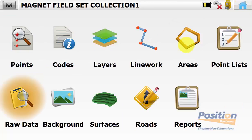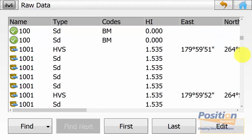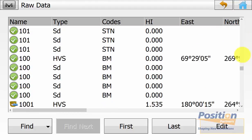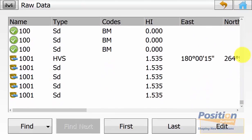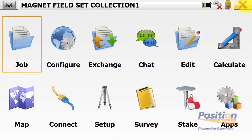From the main screen of Magnet Field, we can go into Edit and then Raw Data and scroll down to see the little green symbol next to the point name to show that it is stored as a checkpoint for all of the five sets that were taken, as well as a backsite symbol verifying that the backsite was set for each measured set. And this concludes the field procedure of set collection to perform a monitoring routine.